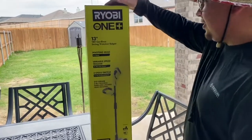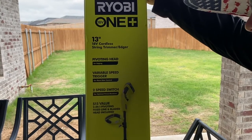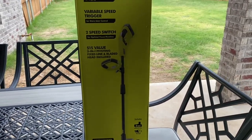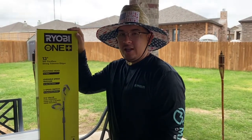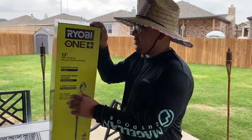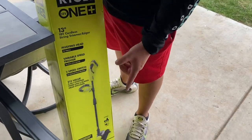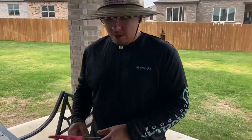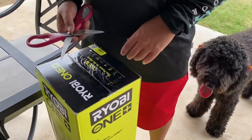I also went ahead and purchased the Ryobi cordless trimmer and edger — the 13-inch, two-speed, which comes with a 4-amp battery and charger. I wanted to buy this because my gas trimmer was acting up on me; I've had it for about 8 years or more. Maintenance, filling it with gas and oil — it all adds up. I bought this one at Home Depot for about 119 bucks. Let me open it up.